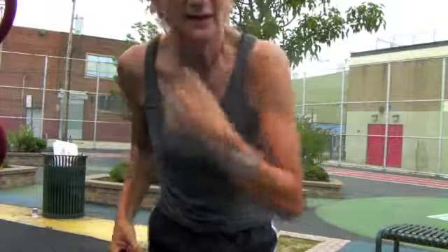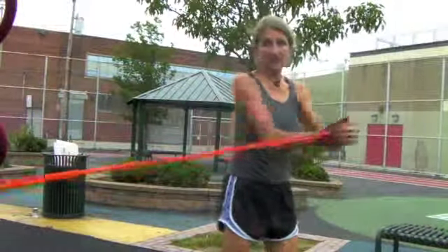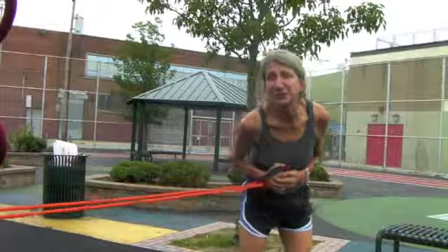Then hold the band, keep that shoulder girdle stability, and do 10 jumps to each side, trying to go deep. That'll get your heart rate going, it can turn pretty chaotic. Then go right into another exercise — we stir the pot for core. So the Elijah turns into the Jamie.